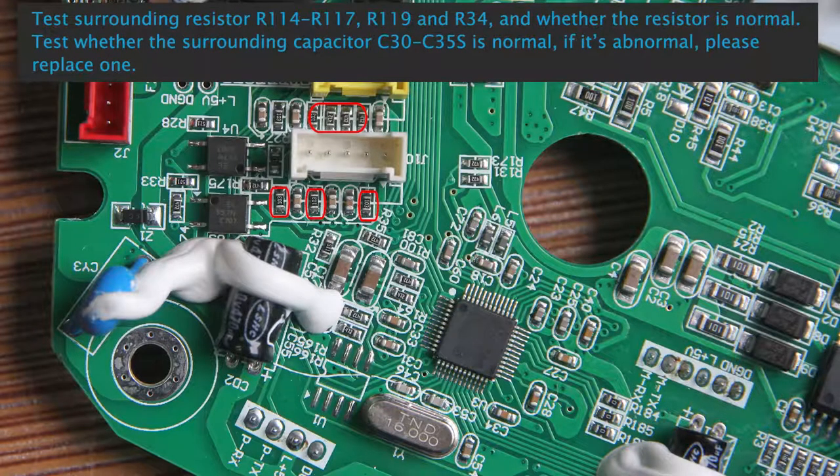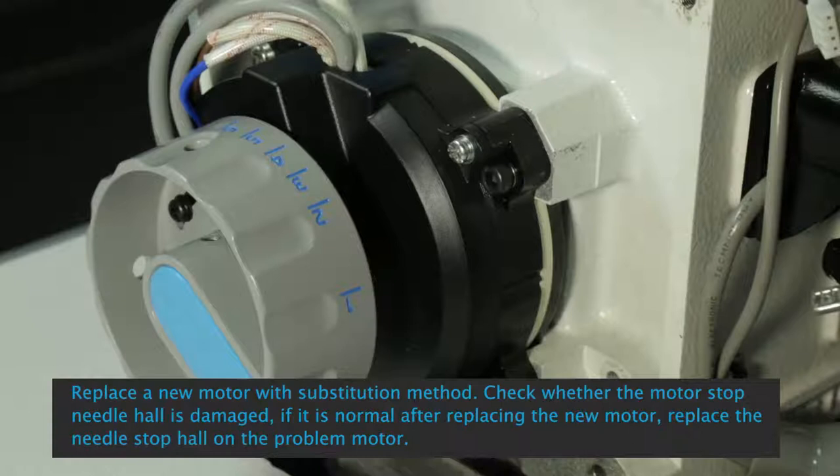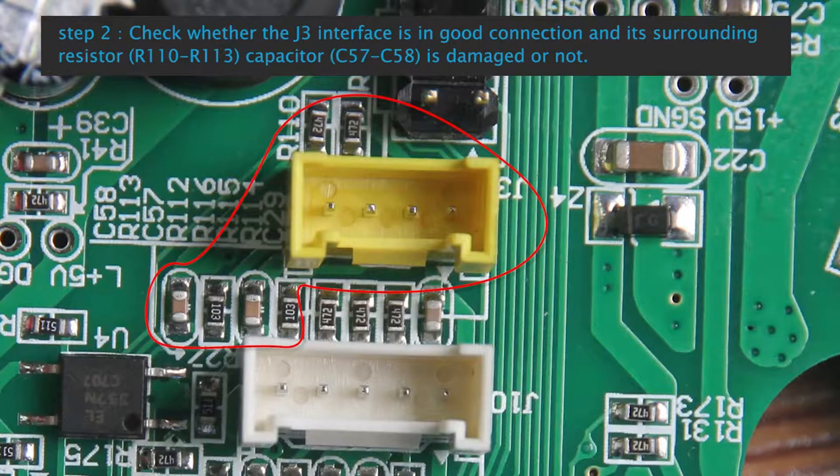Test surrounding resistors R114 to R117, R119 and R34, and check whether they are normal. Test surrounding capacitors C30 to C35S. If abnormal, replace. C4 Control Box E05 The Needle Stop Fold: Replace the new motor using the substitution method. Check whether the motor stop needle hall is damaged. If normal after replacing the motor, replace the needle stop hall on the problem motor. Step 2: Check whether J3 interface is in good connection and surrounding resistors R110 to R113, capacitors C57 to C58 are damaged.